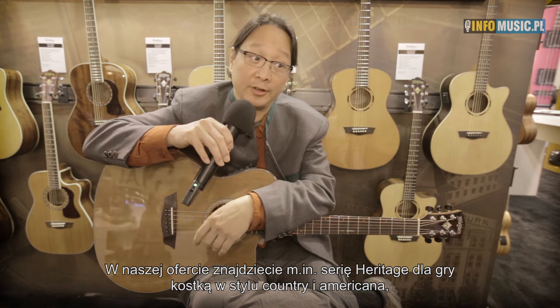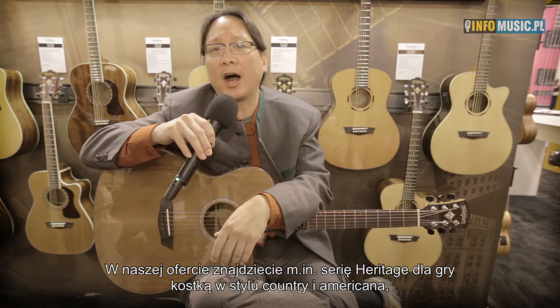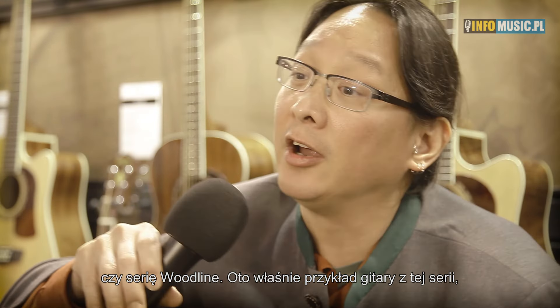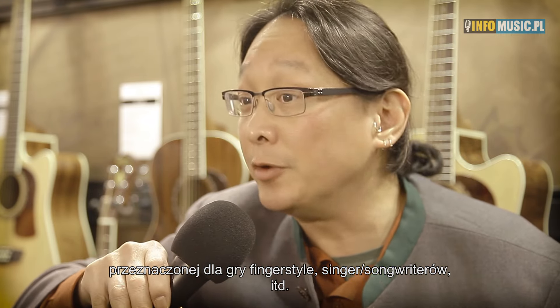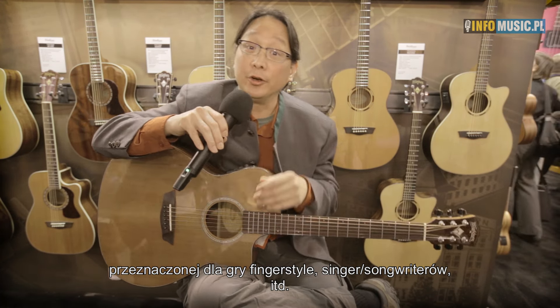We have our Heritage series which we spec out for strummers, Americana, country players. And then we have our Woodline series — this is an example of a Woodline series guitar — where cosmetically we think of it as designed for finger style playing, church music, or singer-songwriter.